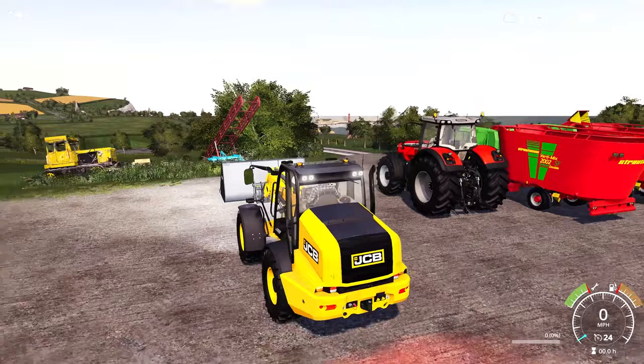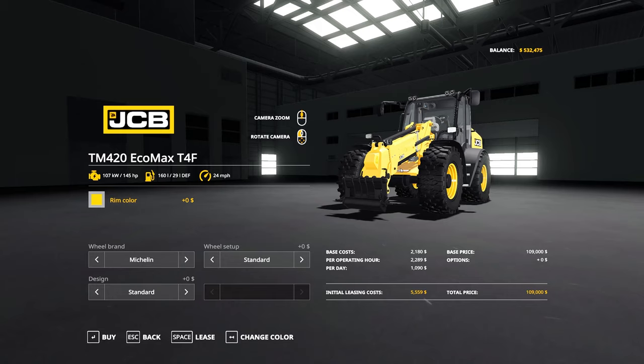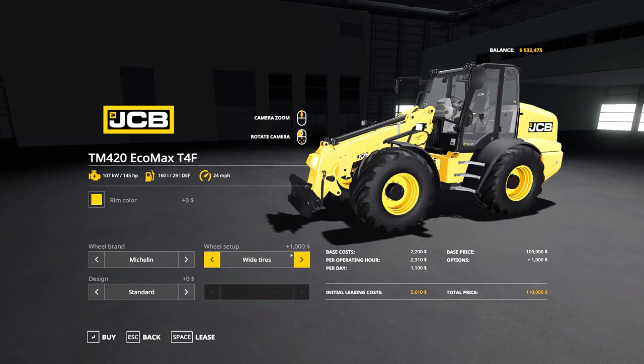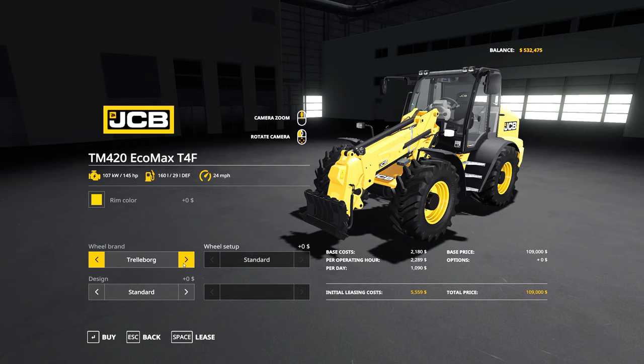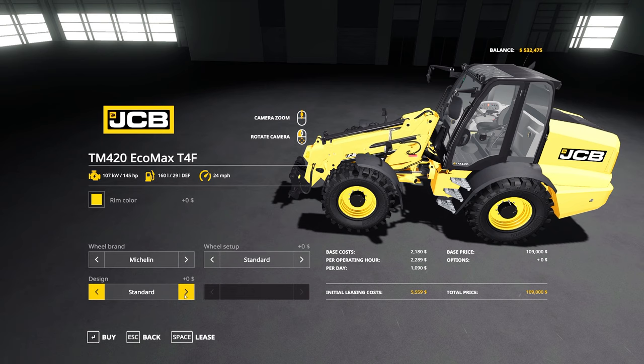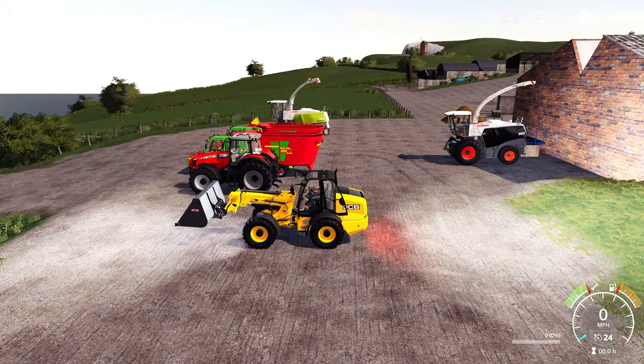Coming into the store, the Ecomax starts at £109,000. You can change the rim colors and tires — look at those Michelins, pretty cool — and you can also go for some really big chunky tires. You've got your trellis as standard. You can also change the beacons: if you've got low buildings to go into, you can put some LED beacons on rather than the more traditional ones. It has 145 horsepower and can lift about 4.1 tonnes.